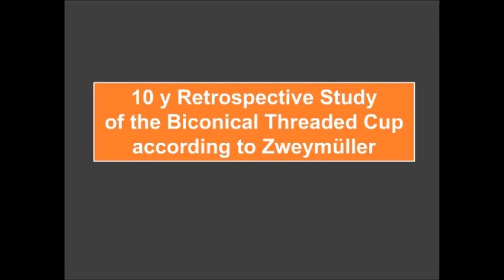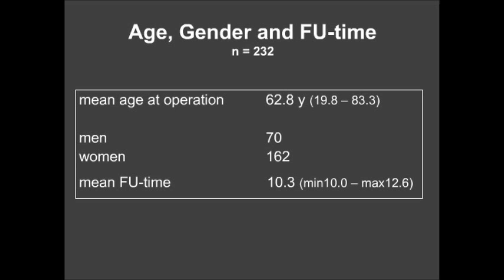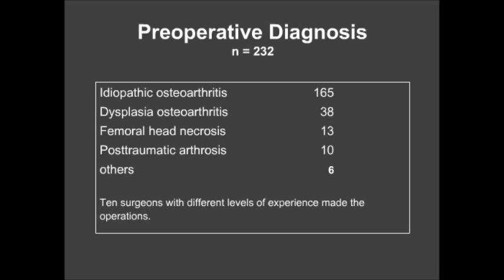In our 10-year retrospective study of the biconical threaded cup, 412 operations were performed with a follow-up of 232 patients. The study details exclusion criteria, sex distribution between male and female patients, and diagnosis — with idiopathic osteoarthritis making up the main part.